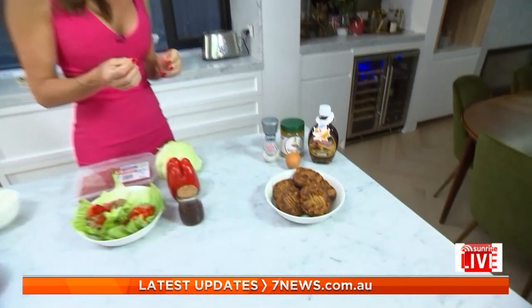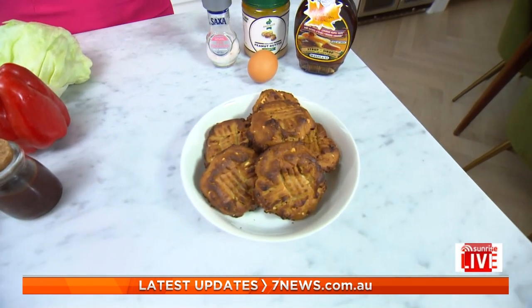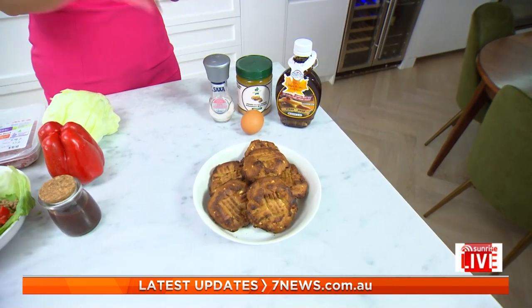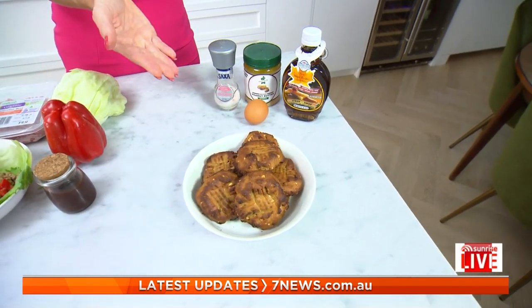Lettuce is your new bread. For a sugar hit, you've also made some cookies — they look so good. These are peanut butter cookies and they're so easy to make. Basically it's the peanut butter, the maple syrup and an egg mixed together, in the oven for nine to ten minutes, and you've got peanut butter cookies. So simple, easy and delicious.